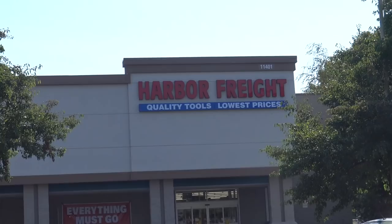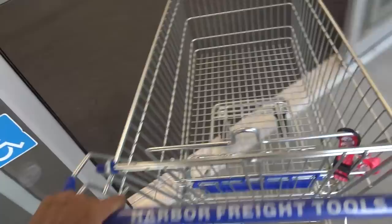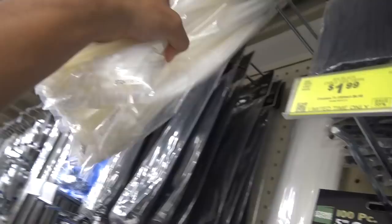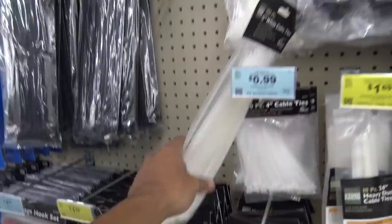We literally have thousands of zip ties. This is it — zip tie tire, done. Dude, we're cleaning them out right now.